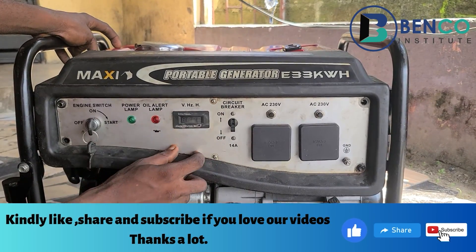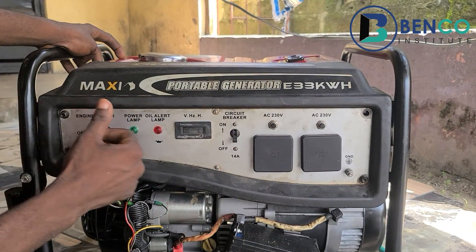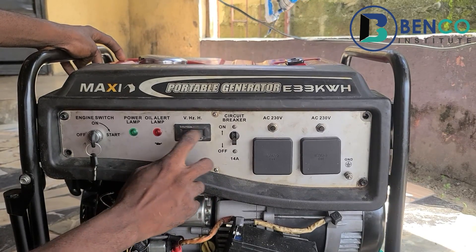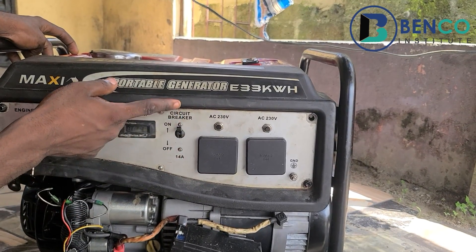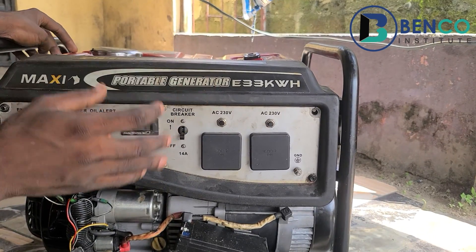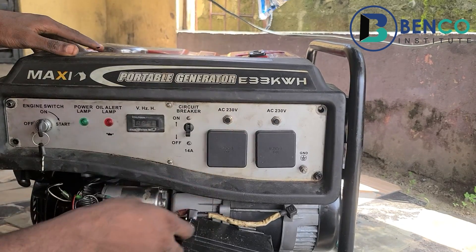This generator has a digital voltmeter — they call it the data center. When your generator is on, you will notice the voltage rating displayed. It also has a circuit breaker, which acts as the overload protection unit. When this generator peaks a load beyond its capacity, instead of the circuit breaker staying on, it shuts down automatically.